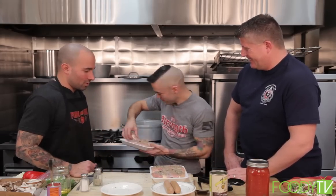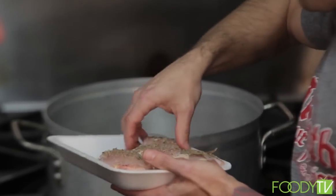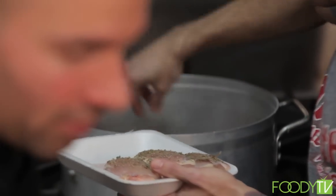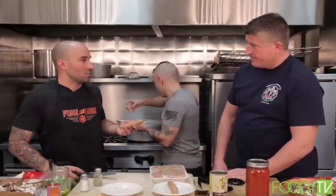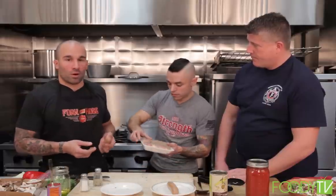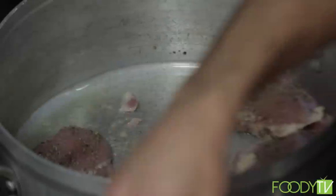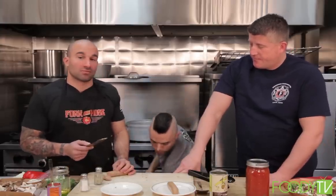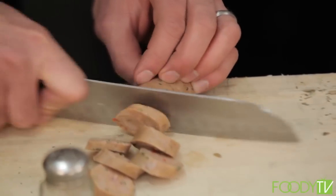Pip's going to throw the chicken in now. We're going to get a nice brown color on them. While that's going, we're going to chop up some of our chicken sausage. With 555 Fitness and Fork and Hose, we're about health and fitness in the firehouse, and one of the ways you can do that is instead of using traditional pork sausage, you get chicken sausage. It still has a ton of flavor and it tastes great — guys usually don't even tell the difference. I'm just going to chop it up real quick and have Pip throw it in the pan.